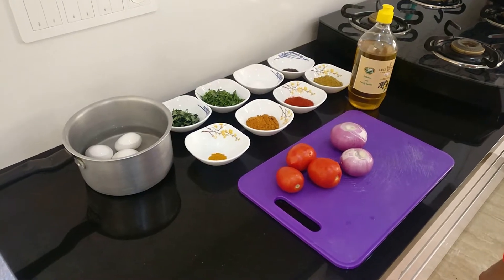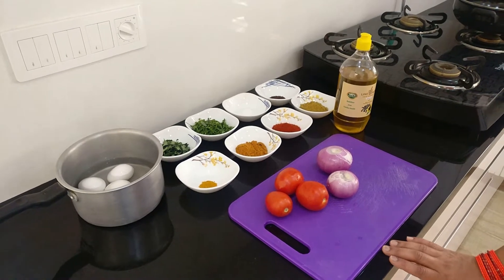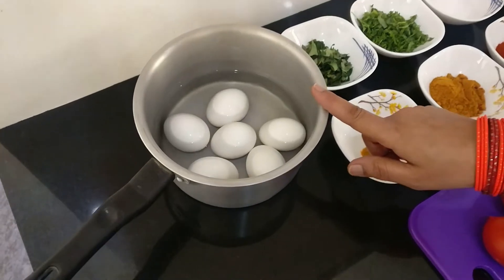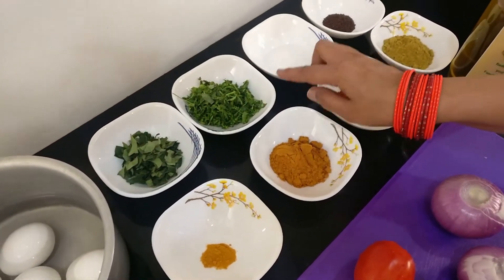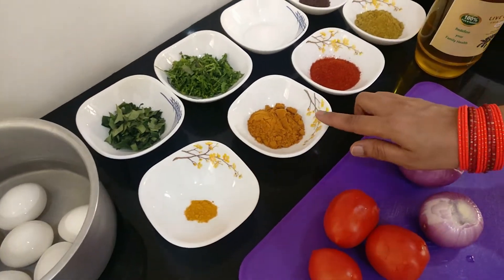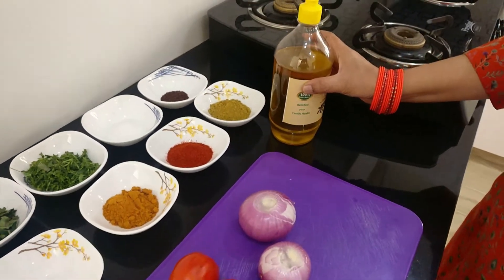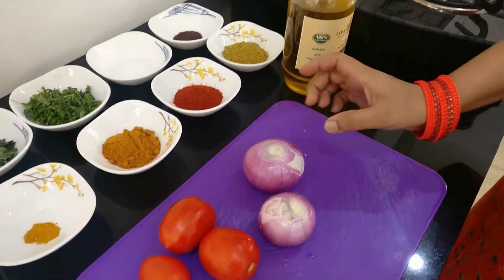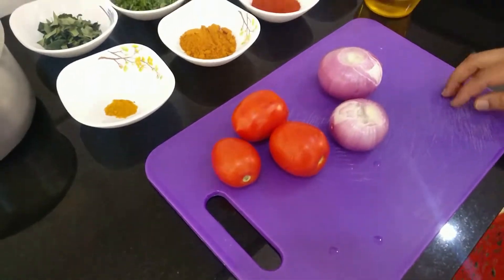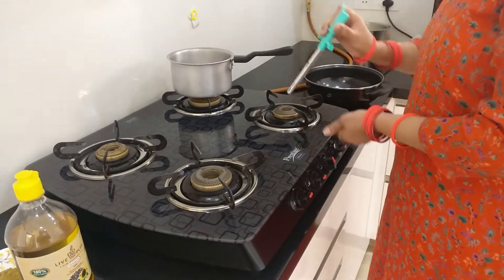To make this recipe, which serves about five to six people, you'll need about six eggs, some curry leaves, coriander, salt, mustard seeds, turmeric, sambar powder, red chili powder, dania powder, some oil, two medium-sized onions, and three small tomatoes.